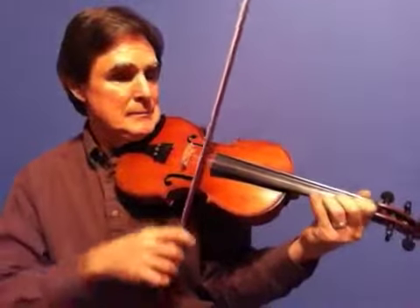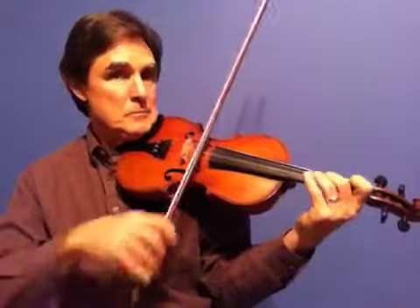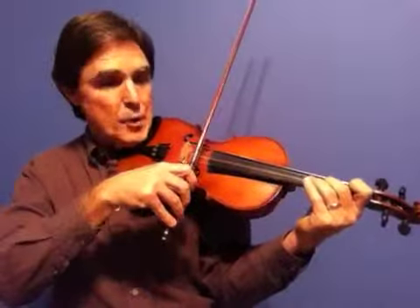You're going to add this. That starts on open A and just walks up. Then you're going to start from A, E down to C sharp. Then down to open A again.